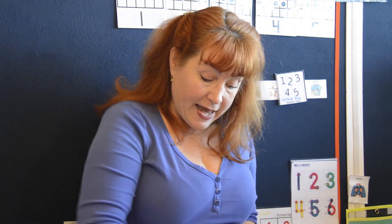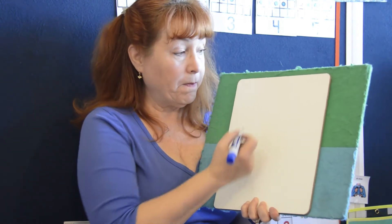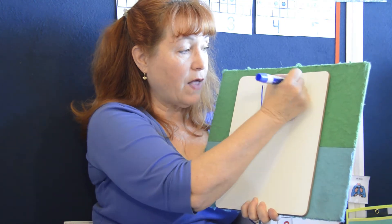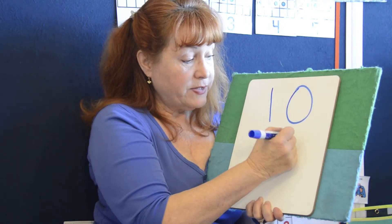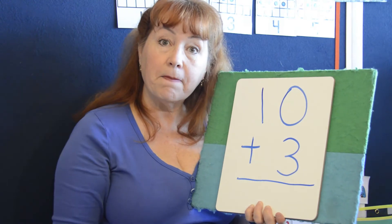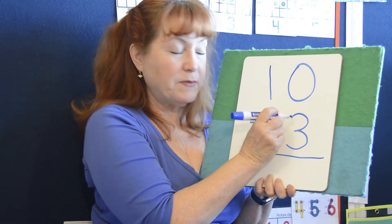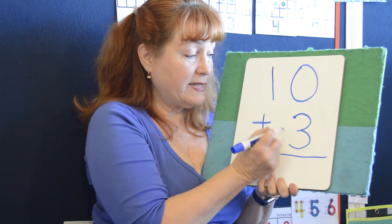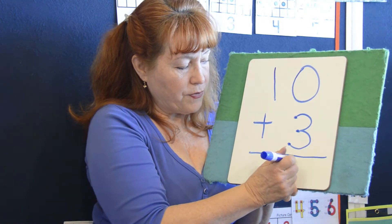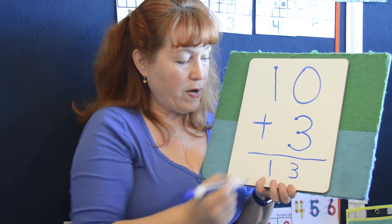Now I'm going to explain to the parents out there why we put touch points on our numbers. When we are adding or subtracting, even multiplying and dividing, kids will learn how to put numbers on them and keep them in their head. We know as adults that ten plus three equals thirteen. But here's what kids are going to do — they'll say zero, and then count their touch points: one, two, three. So bring the three down. Is there anything to carry? Nope. But there's a one point here, so let's bring that one down. It's thirteen.